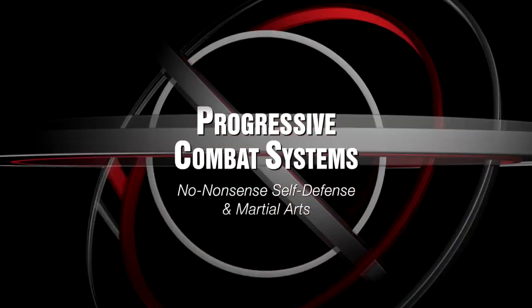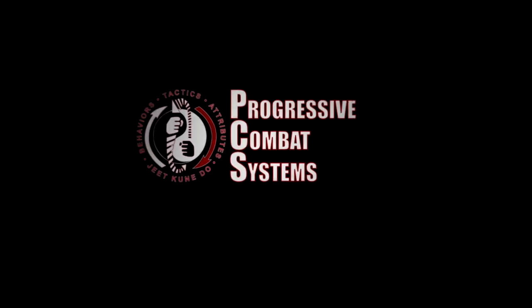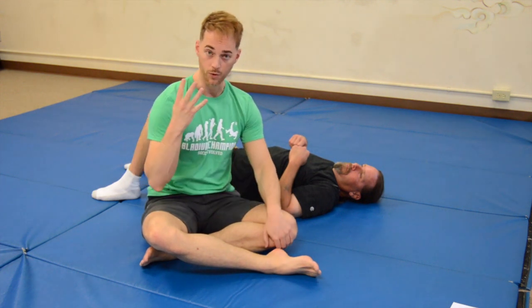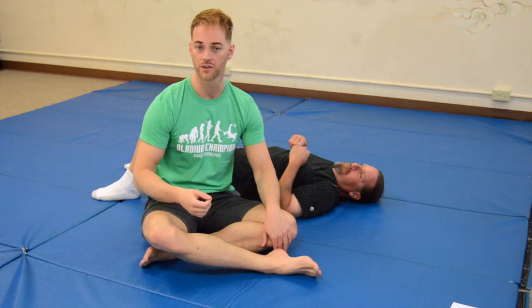Guys and gals, as promised, today I'm bringing you part two of our scarf hold video. Today we're going to be looking at locks and joint wrenches. I'm going to show you four locks — these are the most common and easiest ones to get.